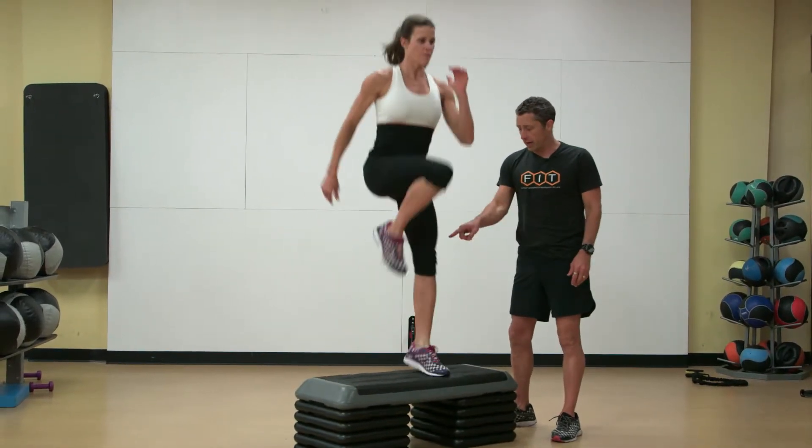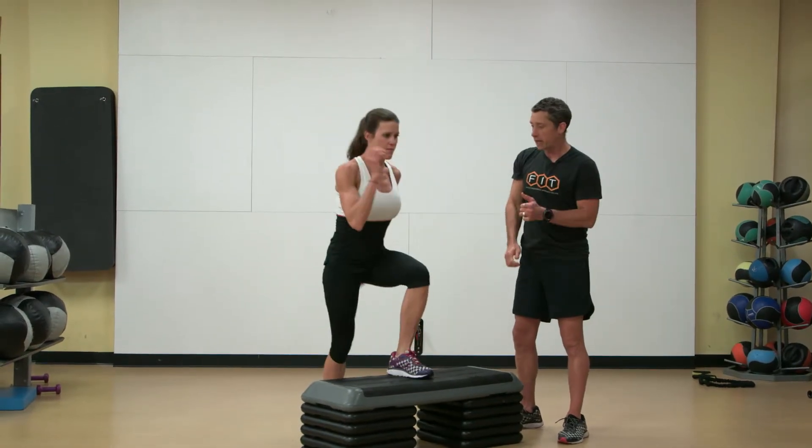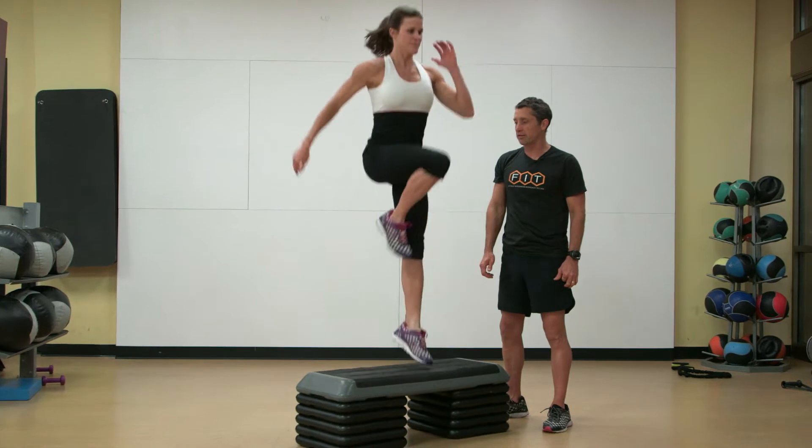Alternating the arms, really driving that leg in. Full extension and then it folds. Full extension and then folding, moving the arms in an alternating fashion.